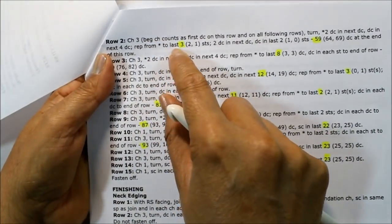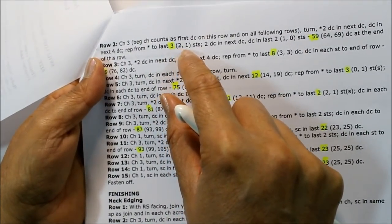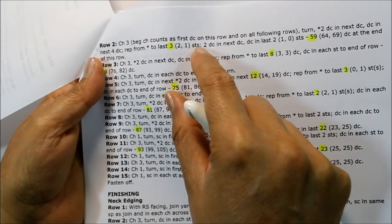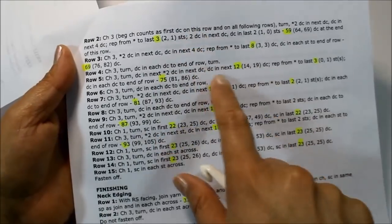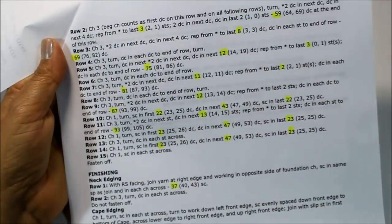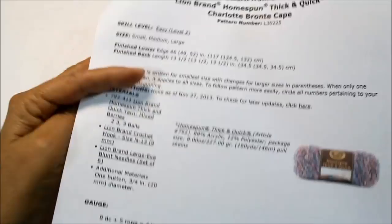For example, I know I will work to the last three stitches for small; medium would be the last two, and large the last one stitch. I prepared and highlighted the pattern — you don't have to do that, you could also circle the number. It just helps to keep you from getting lost.